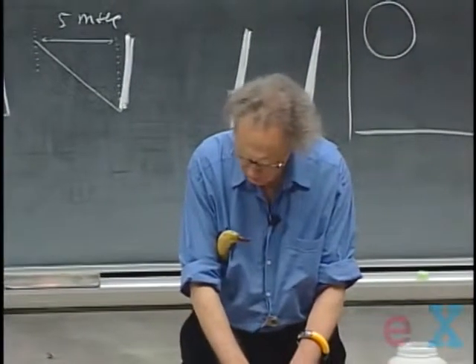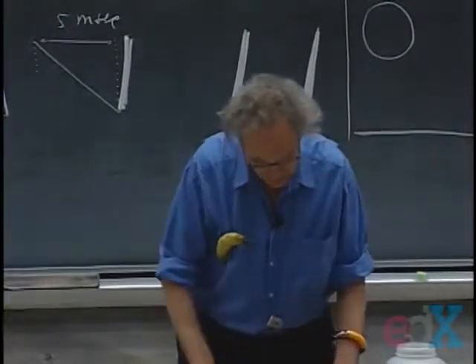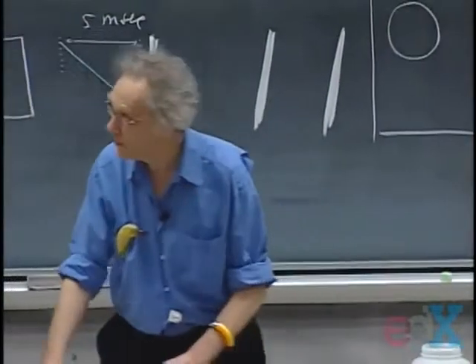So now I want to return to the Van de Graaff and show you some of the things that we have discussed.